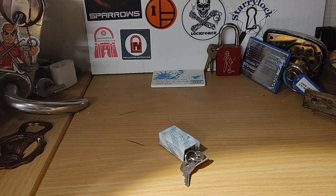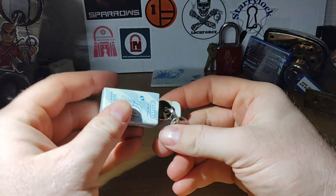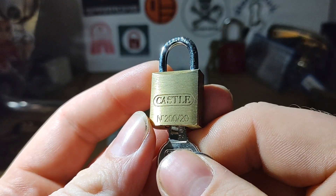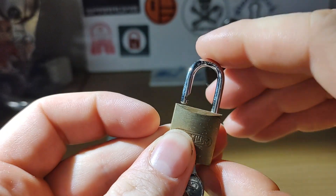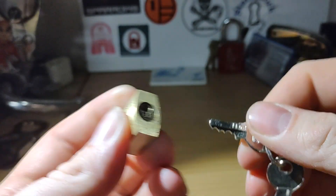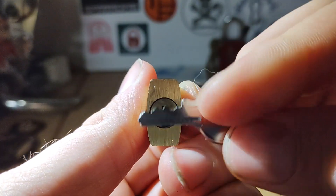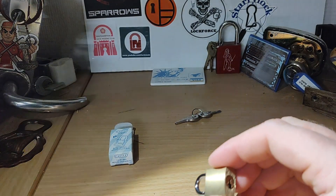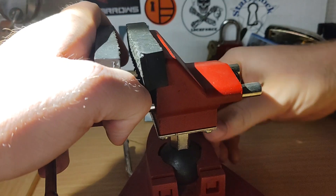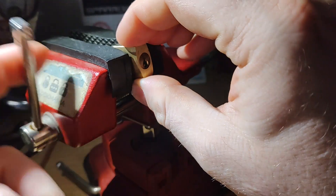Hey guys, it's Sunday, so let's do a stock lock Sunday. We have this little Castle 200/20. Let's take a look and see if we can get somewhere with this.